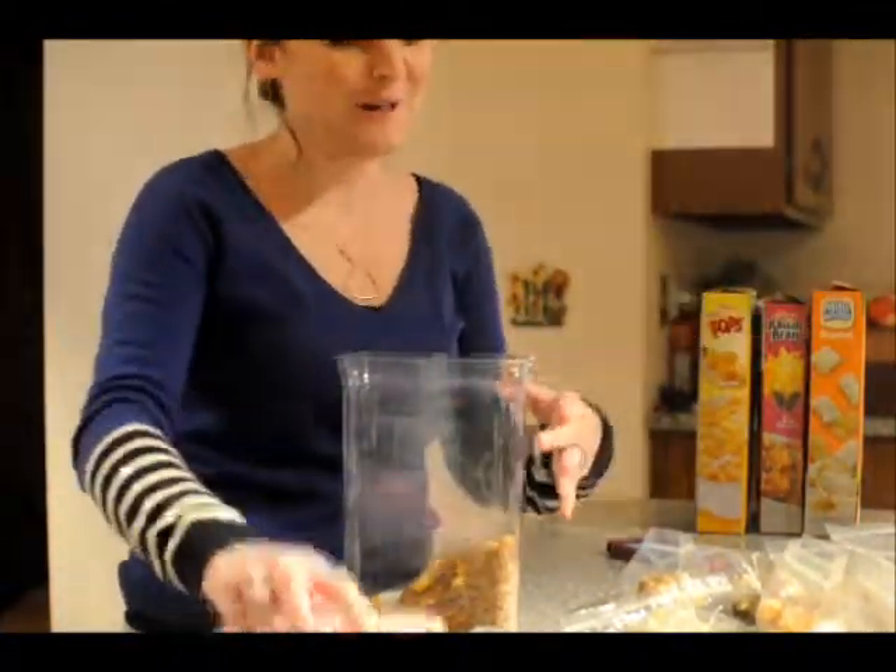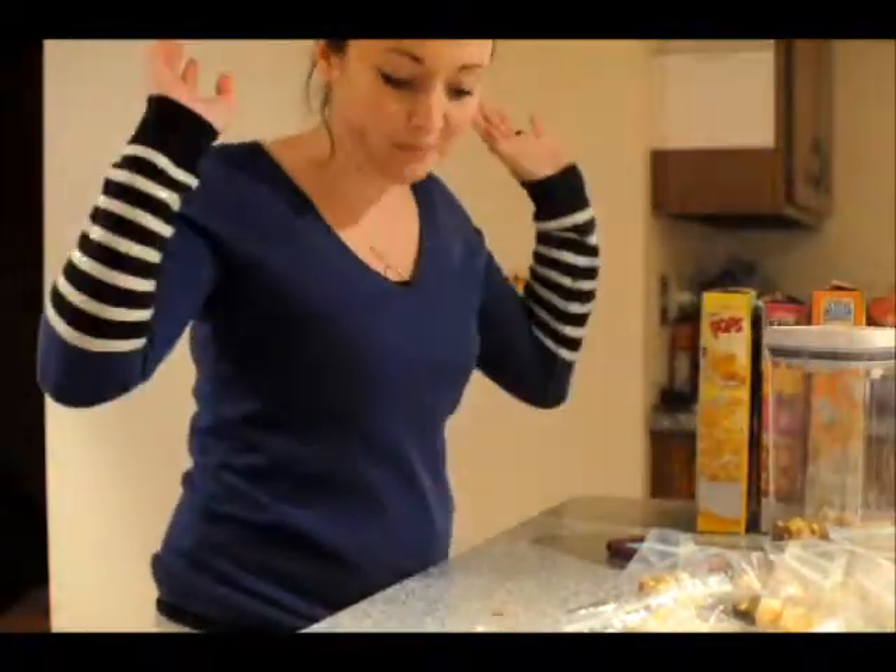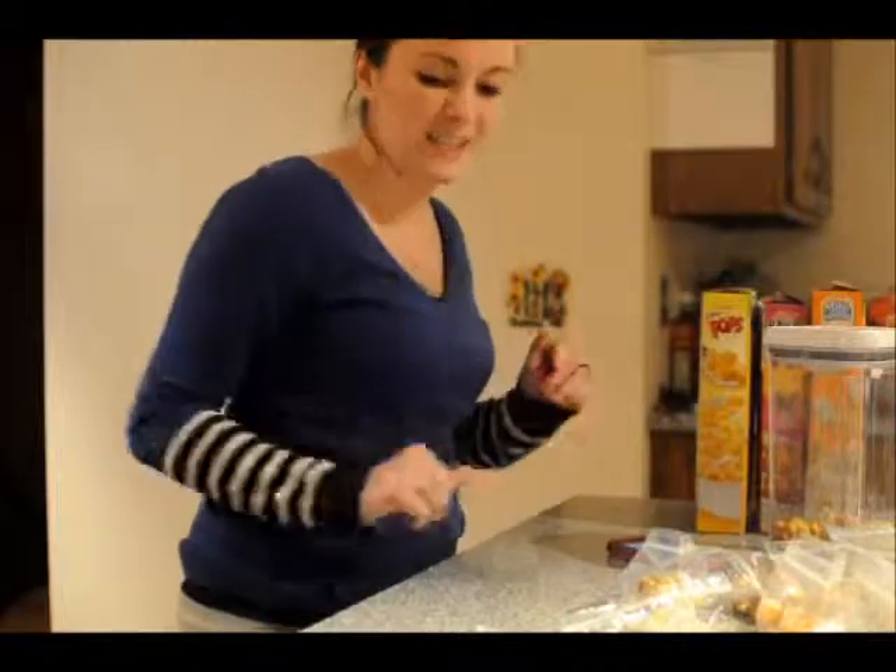Alright, that was a little stressful, but I did it. I got 13 baggies all ready to go. So in one minute, we're set for 13 snack packs.